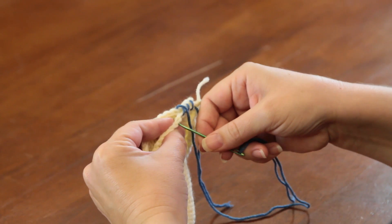Hi, I'm Shelley Stilger. I'm the owner of Twist Yarn Shop in Wichita, Kansas, and I'm going to show you how to sew an overcast seam.